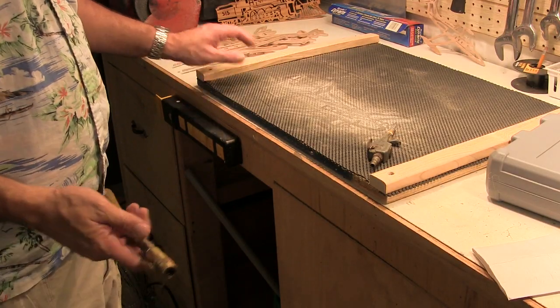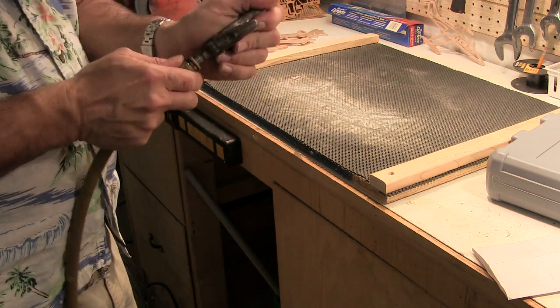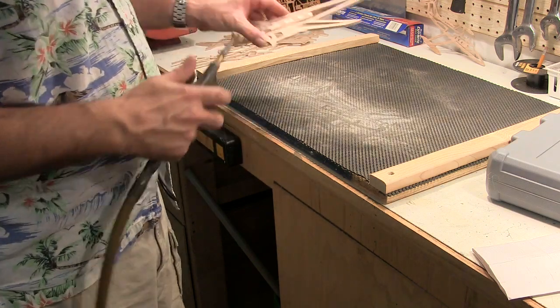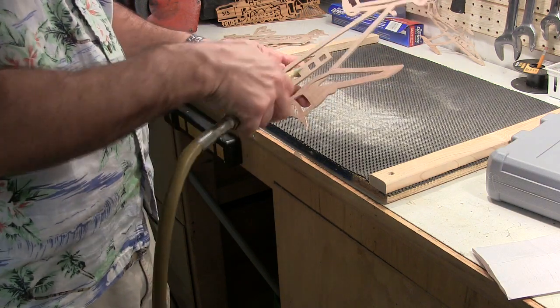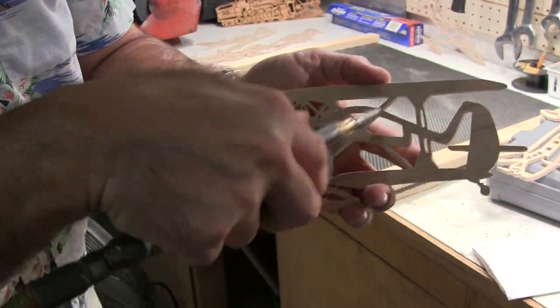Now I've got everything sanded. I'm going to take an air compressor with a little air hose to get all the sand out of all of our inside cuts — I'm just going to blow it down. When you're doing this, this is where one of those air filters we made a few episodes back really comes in handy, because as the fine particulate matter gets into the air, that filter will clear it right out.